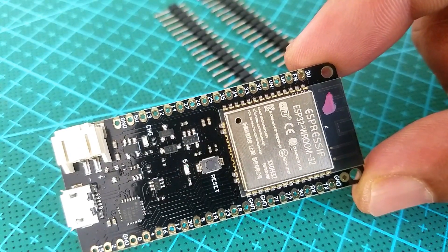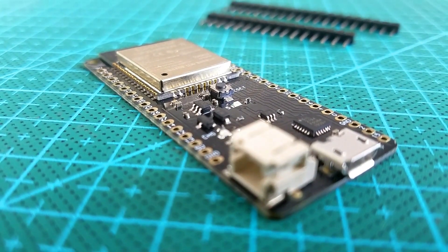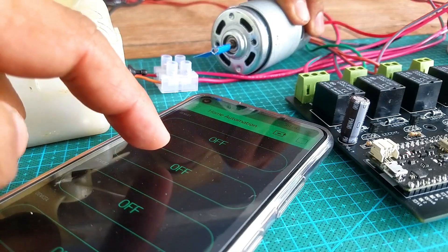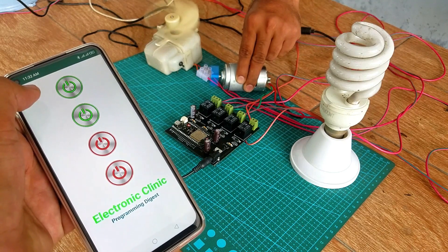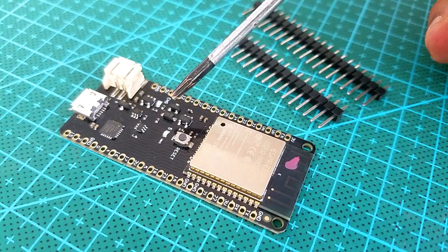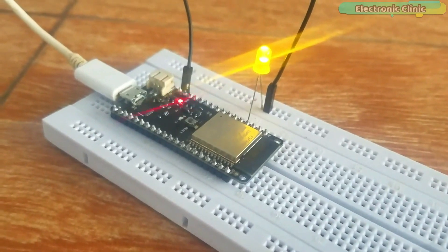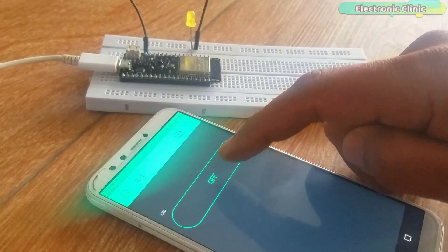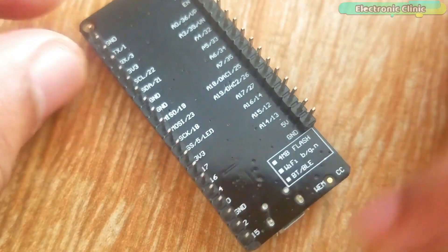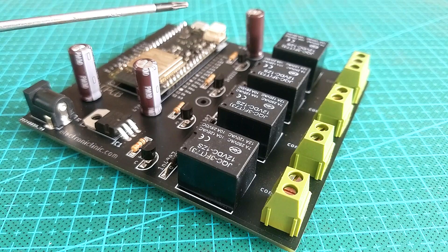Home automation with the ESP32 Wi-Fi plus Bluetooth module is very simple compared to NodeMCU ESP8266 and Arduino boards. With ESP32 you can control different types of AC and DC loads over very long range using Wi-Fi or short range using the built-in Bluetooth module. ESP32 also has more analog and digital pins. I have a detailed getting started tutorial on the ESP32 pinout, technical specifications, and how to install the ESP32 board using the Arduino IDE — link in the description.